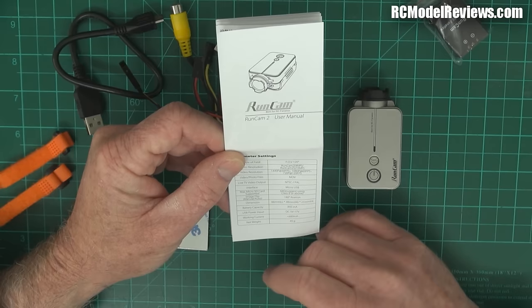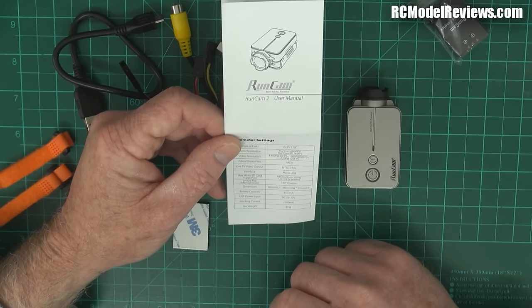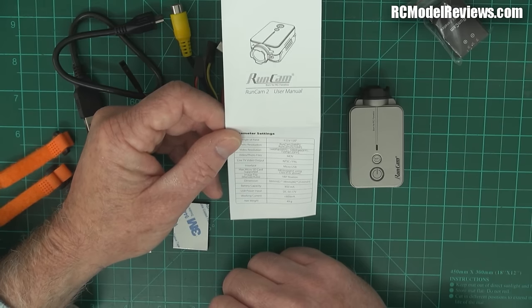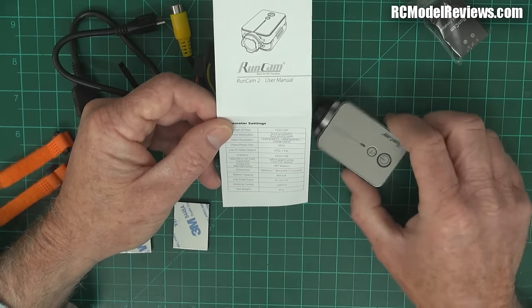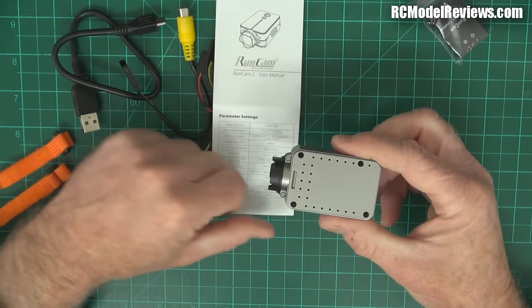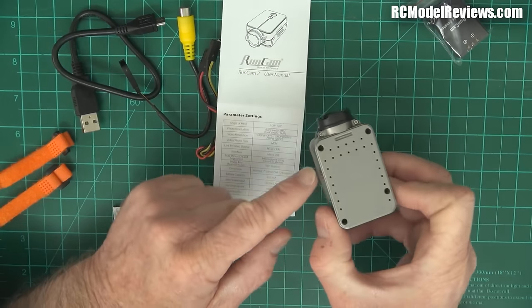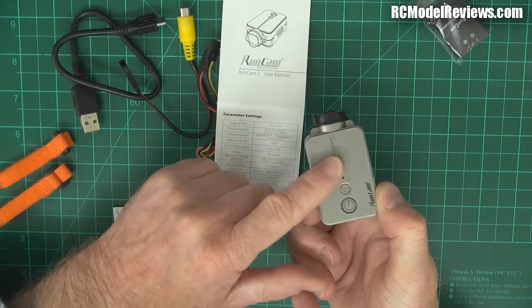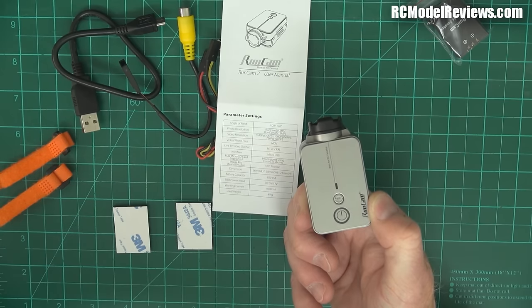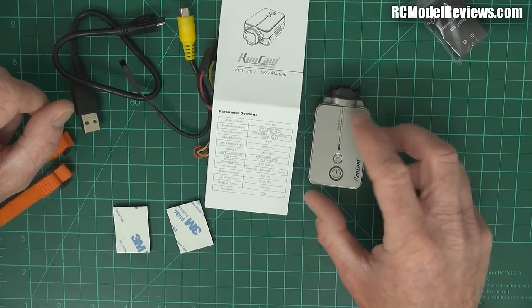It's got micro USB and can take up to a 64-gigabyte card, though honestly 8 or 16 gigs is usually plenty — always get a Class 10 or better card. It has a g-sensor, which means if you mount the camera a certain way and activate it, the picture stays upright. The downside is it's not a locking g-sensor, so if you fly inverted, after a few seconds the picture will flip — which could be really difficult for FPV flying.